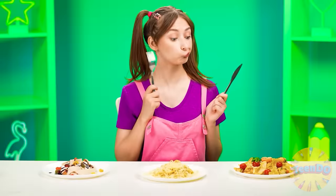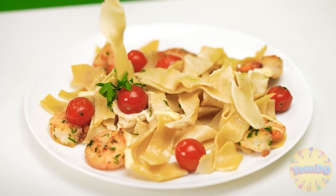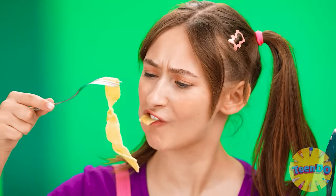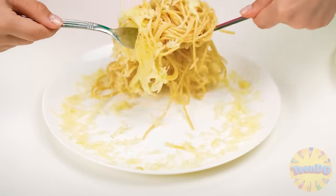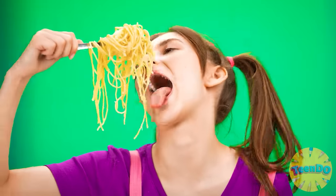I wouldn't mind eating this myself. Let's see what we've got here. Oh, shrimp! I'd like to try that — it looks delicious and smells good. It's pretty good, but nothing special. There's a lot of cheese here — I like that. And the pasta's all stuck together. Although that's a pretty good thing — now I can take a big bite at once.